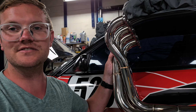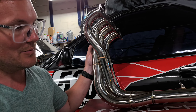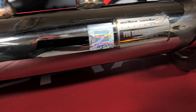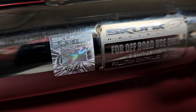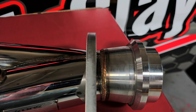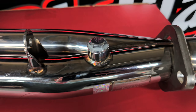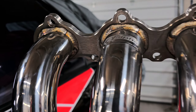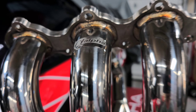I've always liked Skunk2 stuff. I'm going to show you a couple close-up shots. That's how you know you're getting a genuine Skunk2 part — it's got a serial number on there, and they got a tag. This does have an O2 sensor bung on it right there.